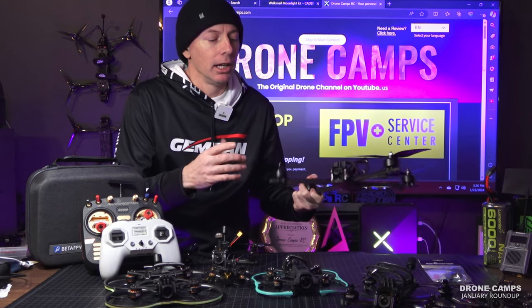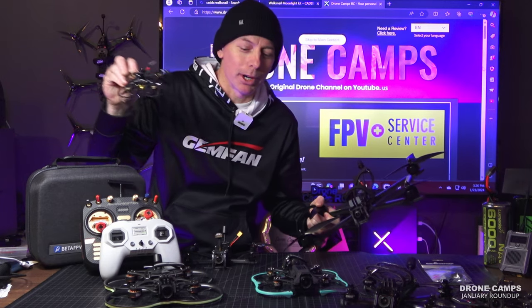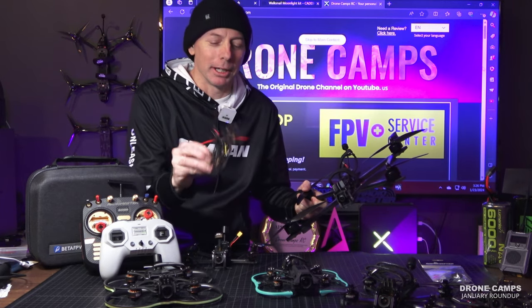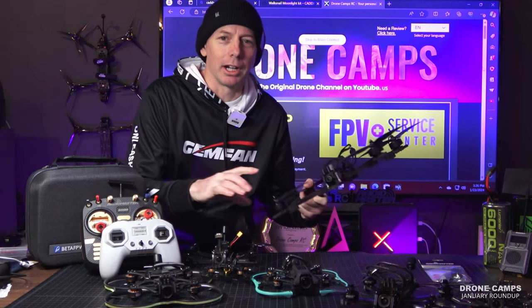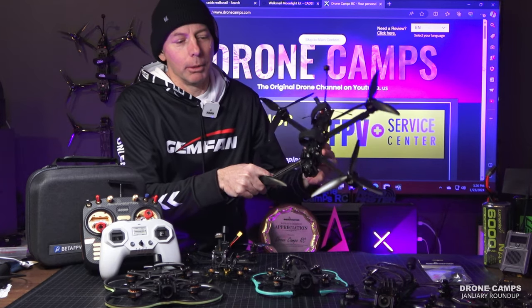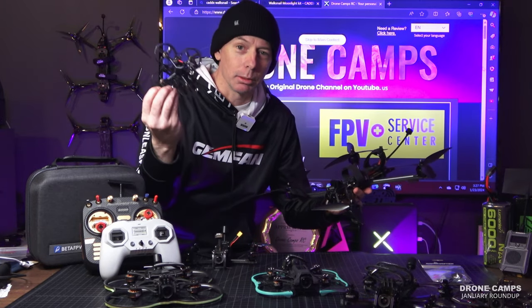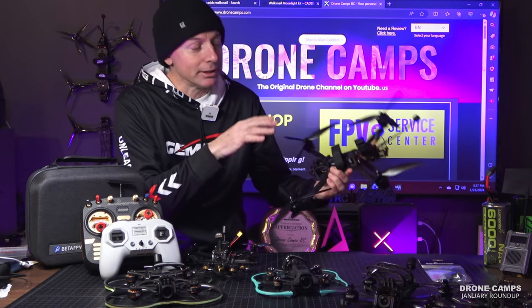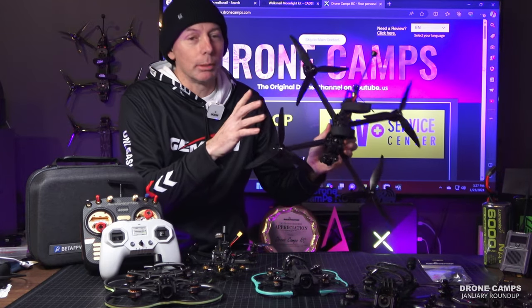I had to go back and look again because I thought I'd made a mistake on the price — sorry about that on the Fly Lens 75, it's not $280, it's actually $400 with an O3 on board. Most of these with O3s are in the $400 range. But the LR8 is actually $259, and it's amazingly stripped down.